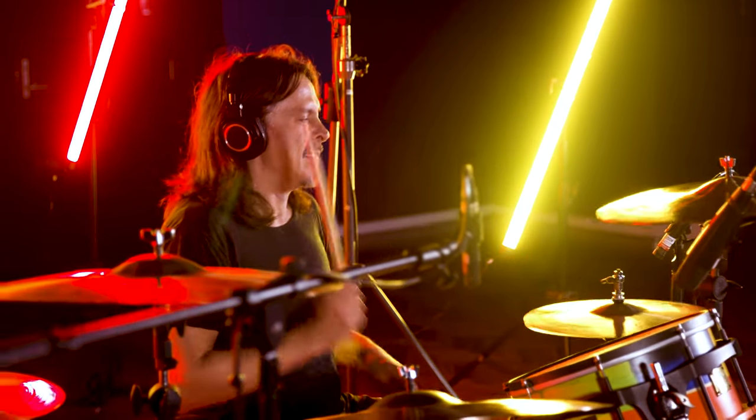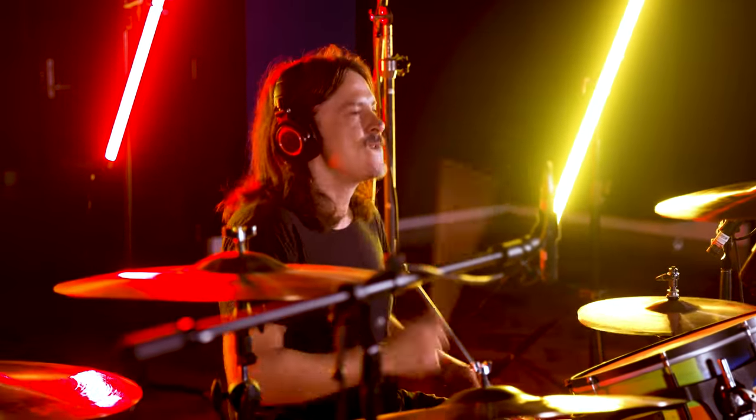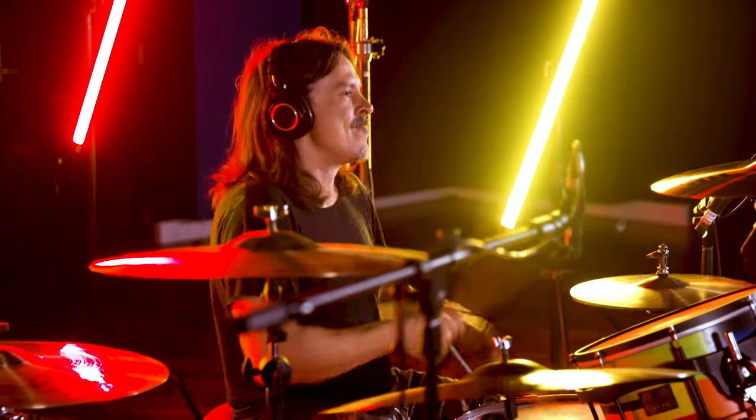I'm not entirely sure of the tempo, but it feels like it speeds up slightly once the drums kick in. But as the initial excitement wears off, the rhythm settles into a comfortable groove.